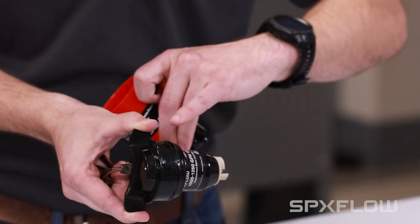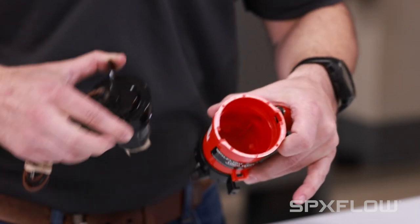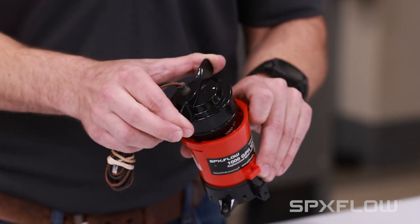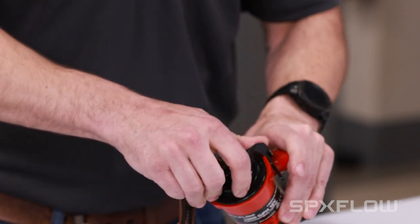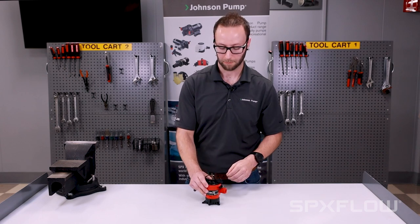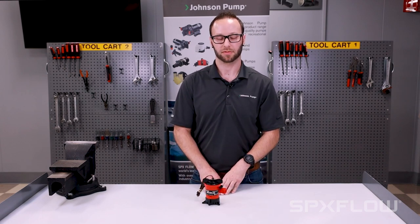Align lock tabs on either side of the motor cartridge with the grooves on the pump cavity. Drop it in. Slightly rotate and you'll hear a click and you're good to go. Thanks for watching and thanks for choosing Johnson Pump.